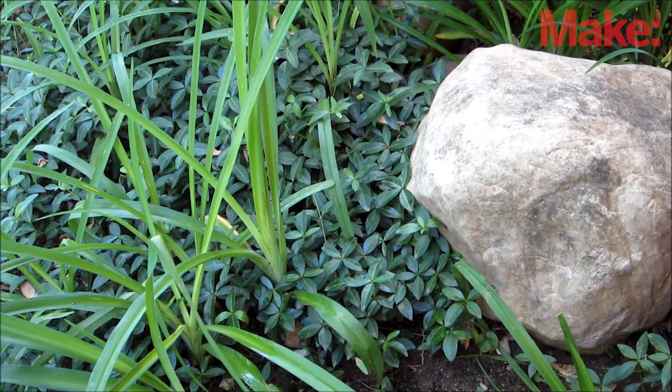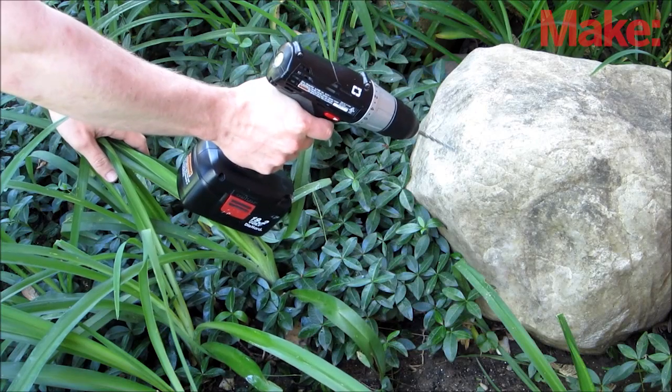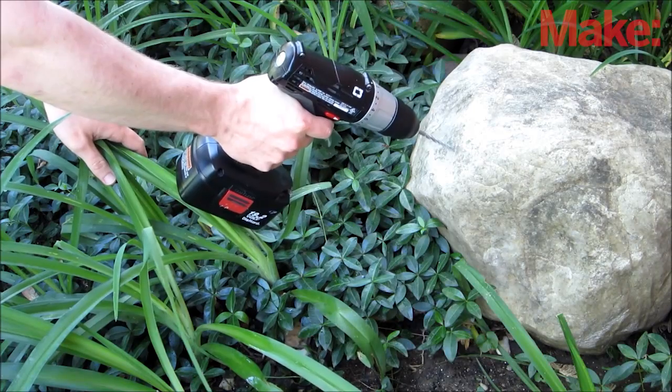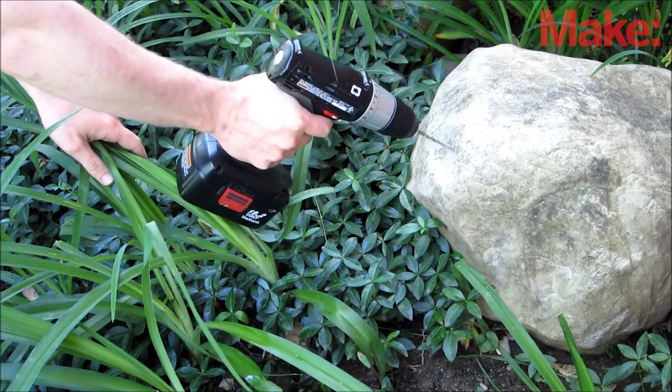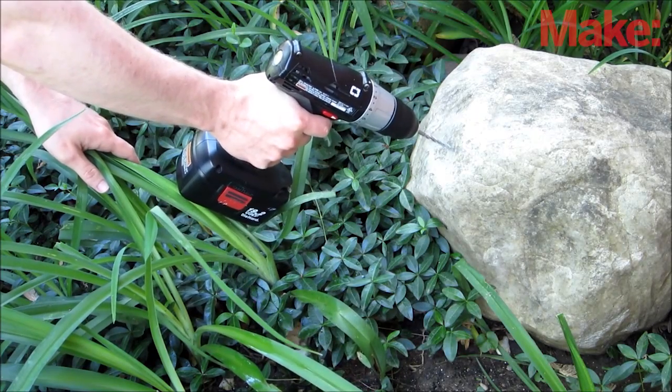You can also make dead drops in stone. The procedure for this is the same as you would use for a brick wall. The only difference is that you may need to drill into the rock in order to get a hole that's large enough to work with. I recommend using the softest rock you can find, otherwise it may take a while.